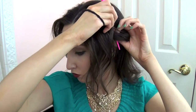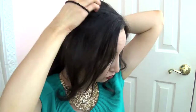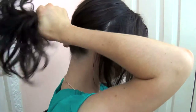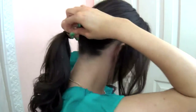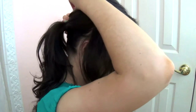Sectioning everything from the back of your ear forward, we're going to leave that out to begin with and just take the back and put that into a low ponytail. Once my ponytail is securely in place, I like to kind of fluff it up a little bit so it's not quite so flat and it has a messy edge to it.